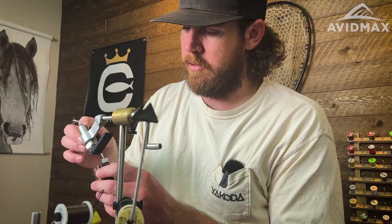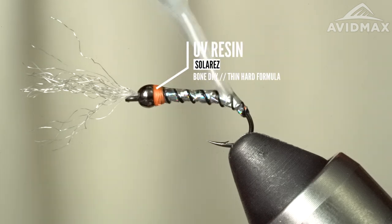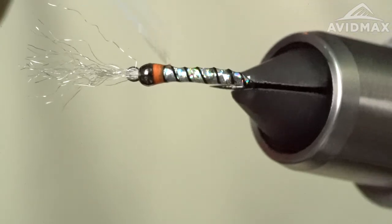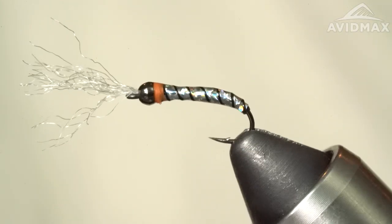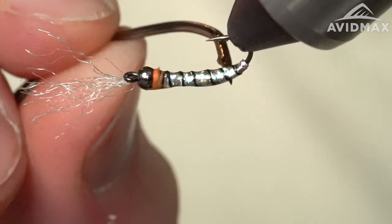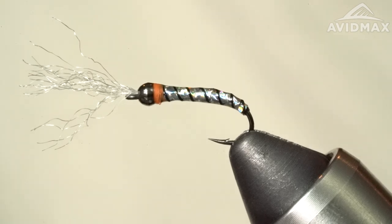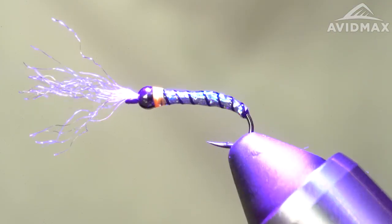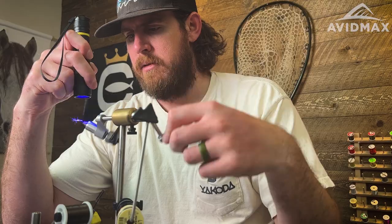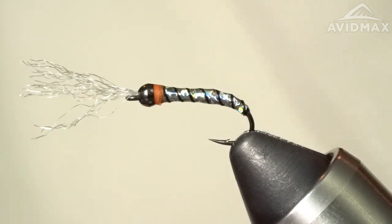Then I'm going to take some Solareze Bone Dry — just a little bit — and we're going to throw this on the body. Kind of even up everything, really making it look nice and shiny. Move that stuff around, make sure the body is even on the fly. That's the cool thing about the UV — we can hit it with our torch. Everything dries really quickly, nice and hard.